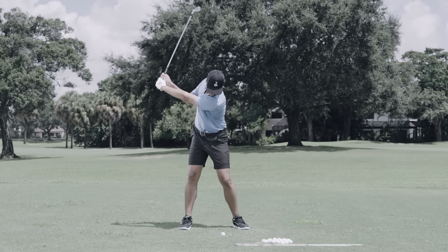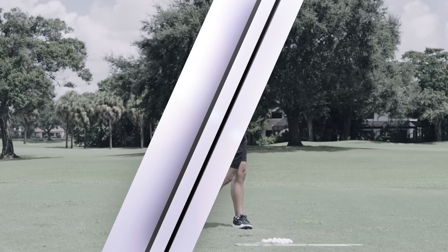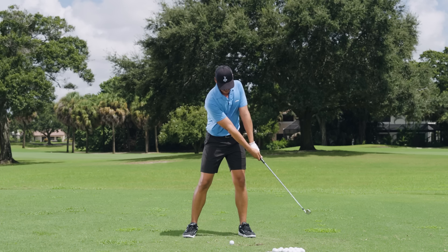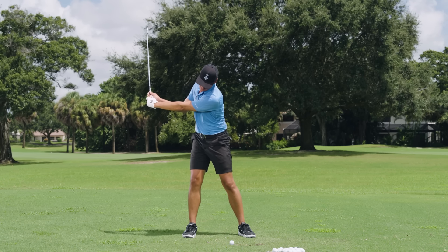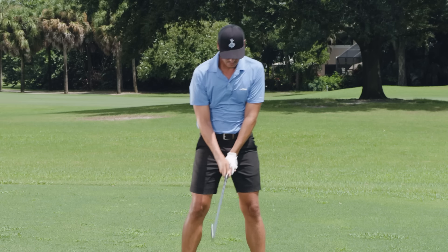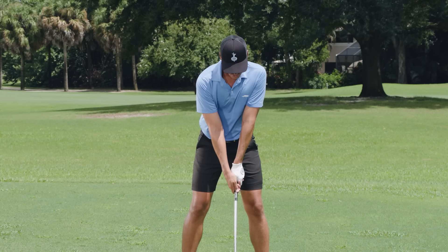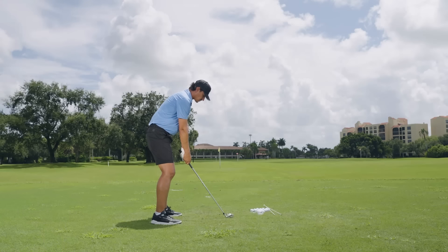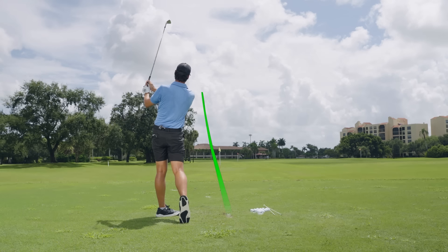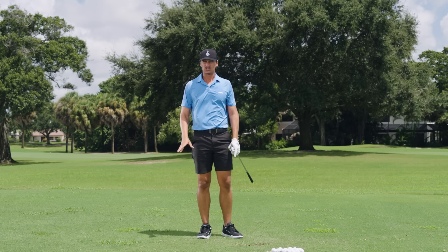That allowed me to shift my weight towards my lead side as the club finishes the backswing. Momentum is a big part of helping us shift the weight. Hold the club out in front, shift the weight to the right, move the club, shift the weight to the left, move the club — that's the feeling of momentum. Just trying to hit some small, tiny shots, moving right and moving left. Again, super nice contact there, just learning how to use momentum to shift our weight.